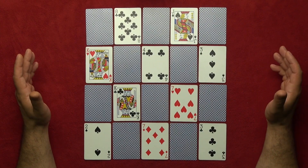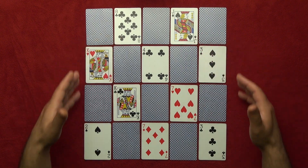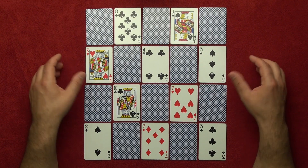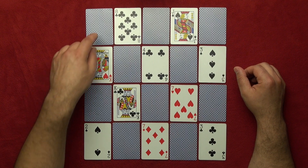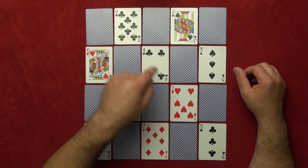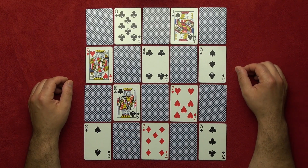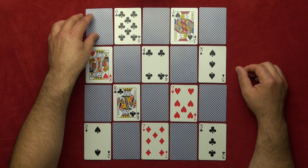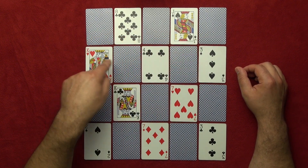Alright guys, it's time to explain the trick. I got all 20 cards here — you need 20 cards to perform the trick. I divided the cards into two groups: this is the odd group, odd number of cards, and this is the even group. Why odd and even? Because this is card number one, which is an odd number, and this is two, an even number — one, two, one, two.